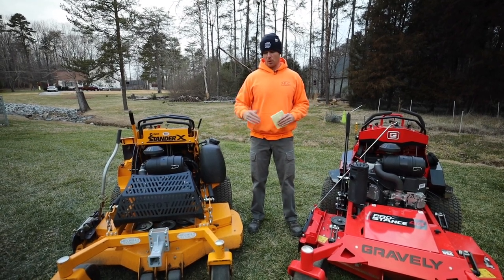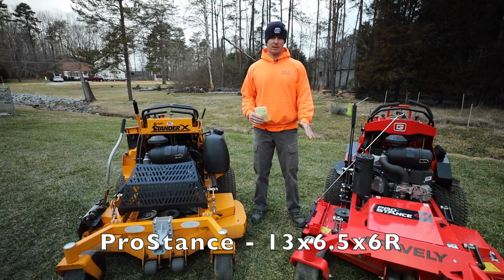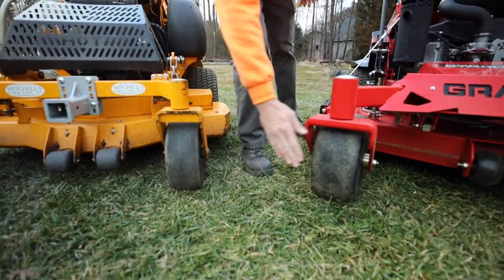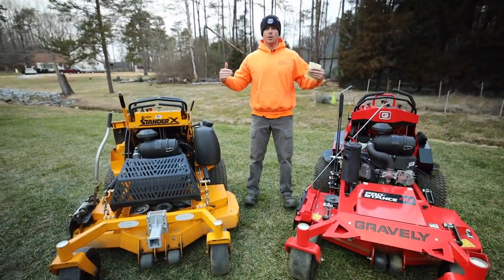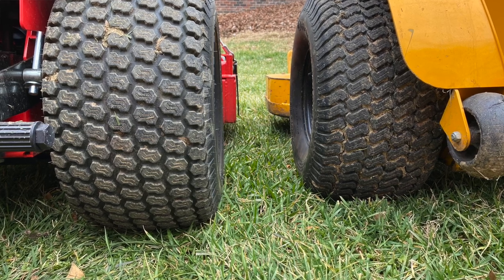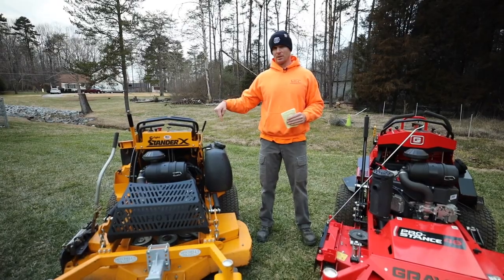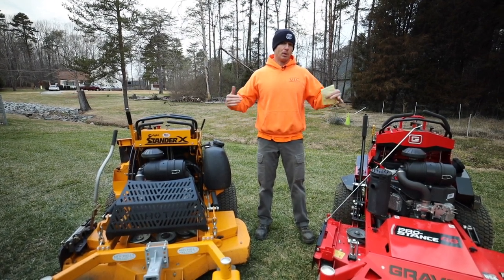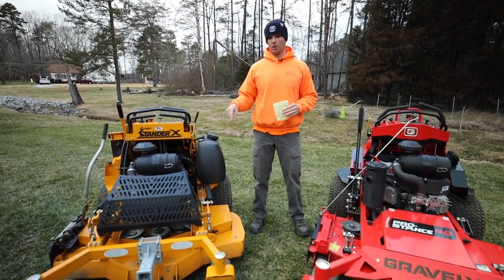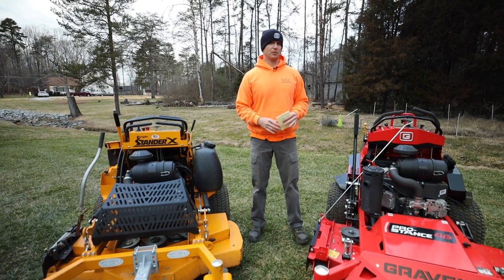On the front casters, the Stander X runs a 13x5 tire on a 6-inch rim, while the Pro Stance has a beefier 13-inch tire with 6.5-inch width on a 6-inch wheel — you can definitely see the difference. For rear tires, both have 20-inch diameter tires on 8-inch wheels, but the Pro Stance has a 1.5-inch width advantage: 10-inch wide tires on the X versus 10.5-inch on the Pro Stance. Having mowed with both, I noticed a slope stability advantage with the Pro Stance, and I think it comes from that overall wider traction footprint on both the rear tires and front casters.